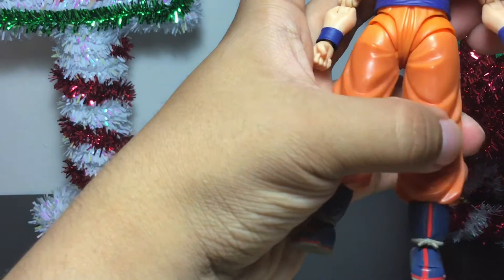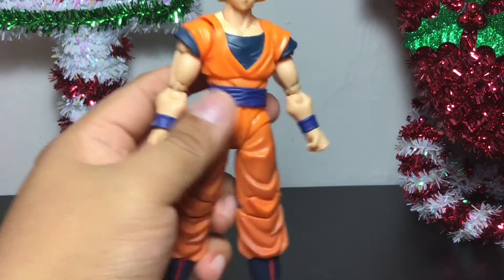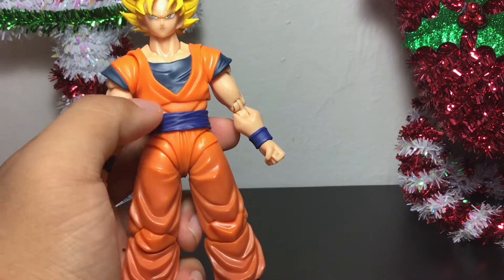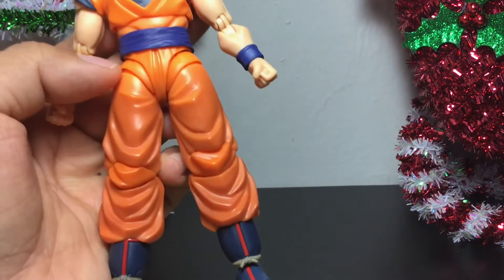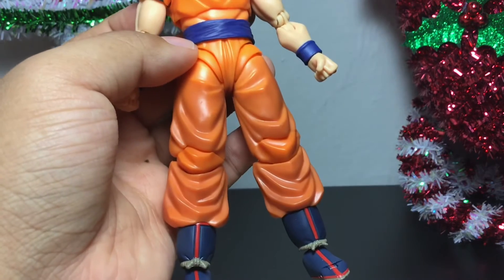I love seeing that articulation on these S.H. Figuarts. And you can see in contrast how the color goes from bright orange and blue on the gi to a little bit darker tones on the pants. I'm not sure if that was made on purpose or if that's just how it looks when he's going Super Saiyan.